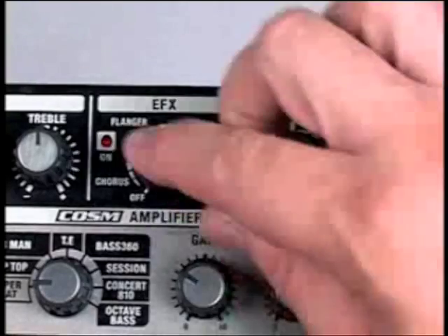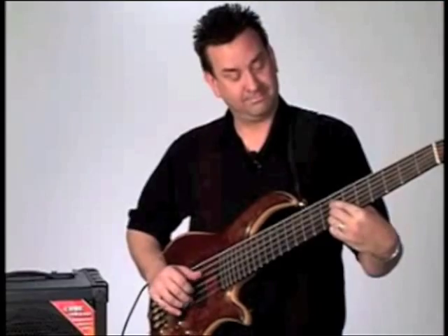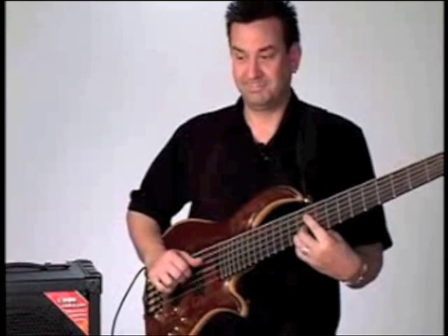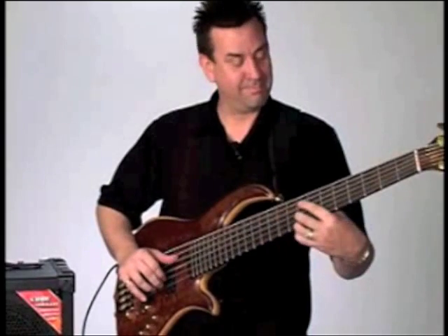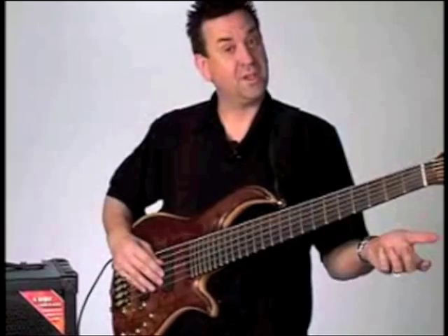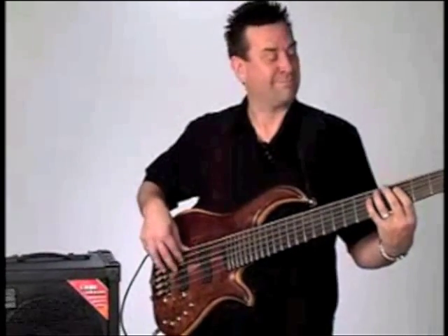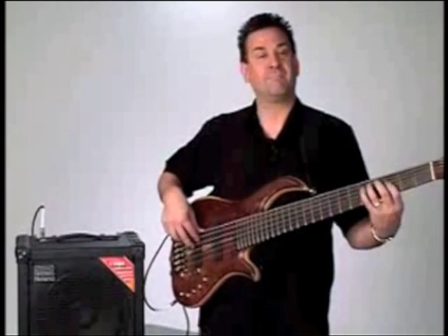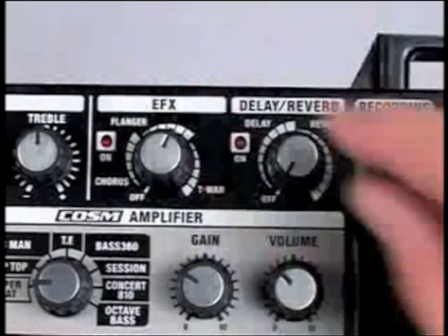Let's check out some of the effects the Cube 100 has. I'm going to turn on the chorus — I'll do a few chords here. It sounds really good on the single note stuff too. This is a really nice sounding flanger, very full.